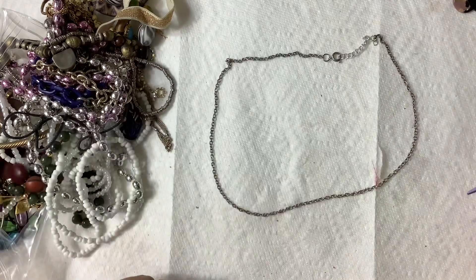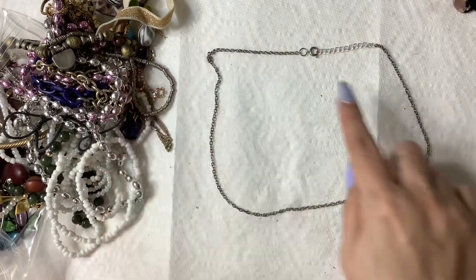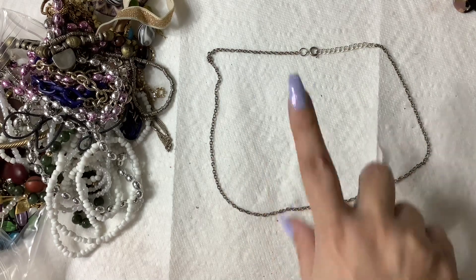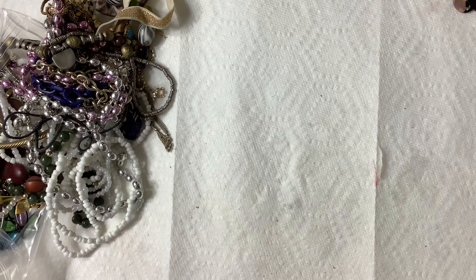This little chain — you can definitely see the disgusting color-changing doo-doo-ness. So we're just going to put that into craft.